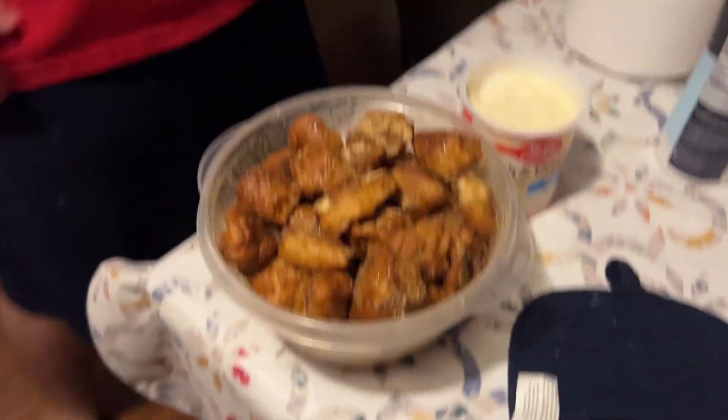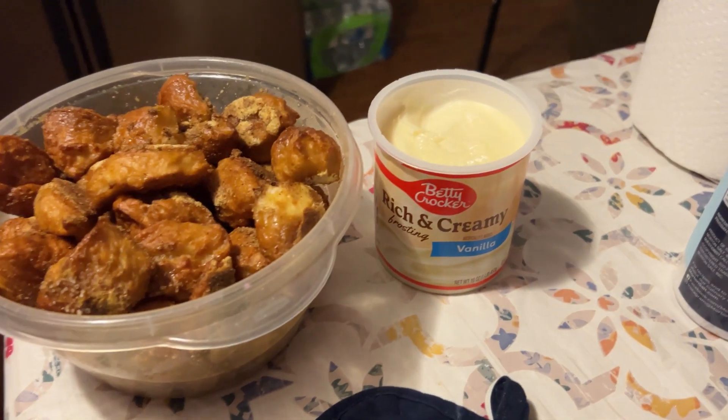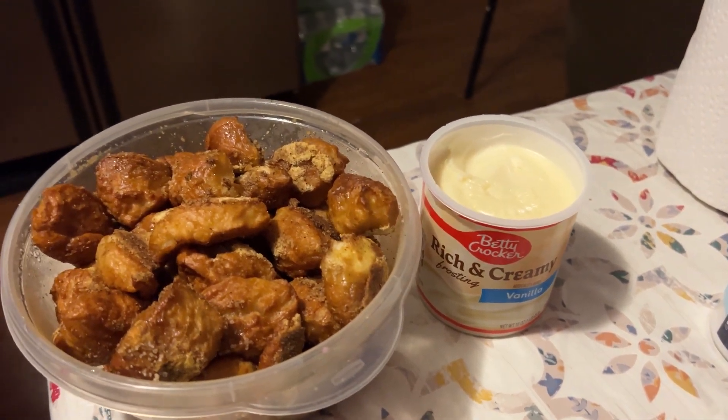We'll show you what they look like. I recommend if you ever make these at home, at least give it a try with some vanilla cake icing — it does not sound good, but it really tastes good.